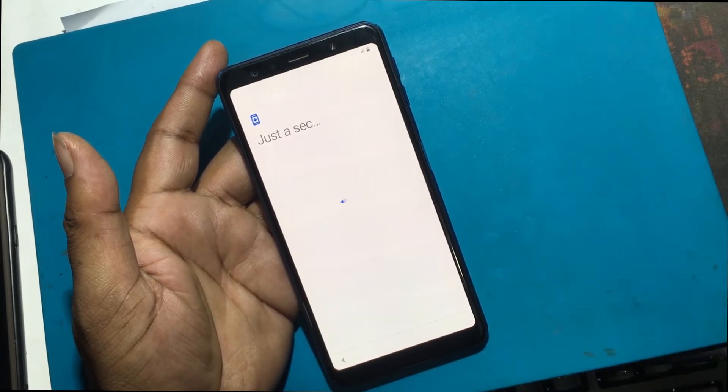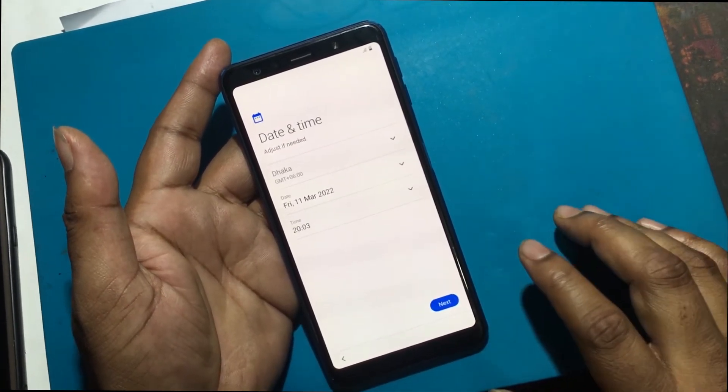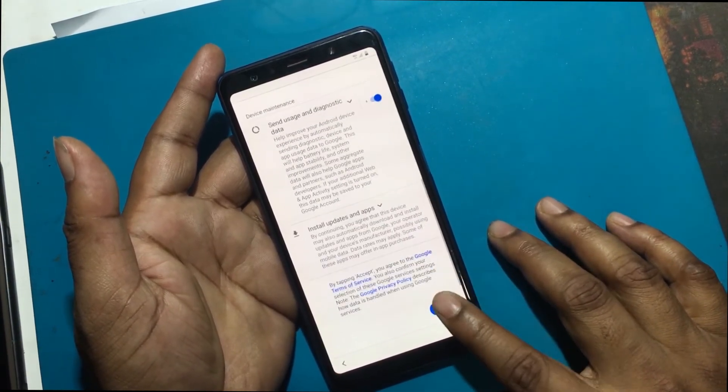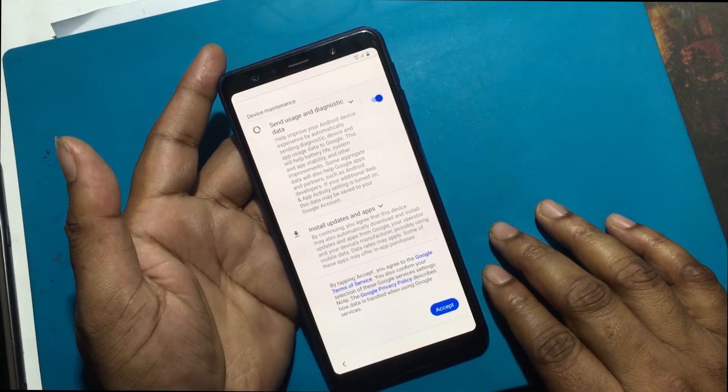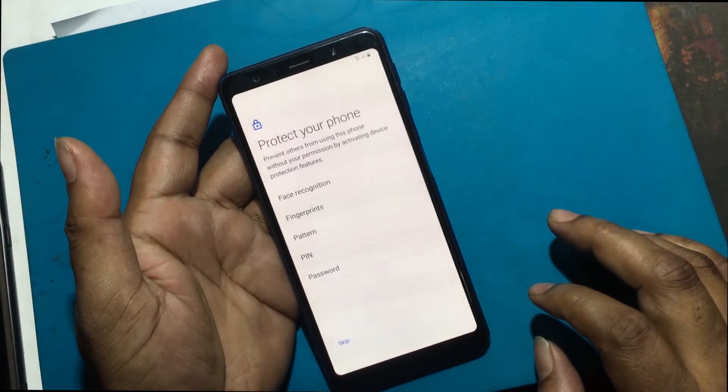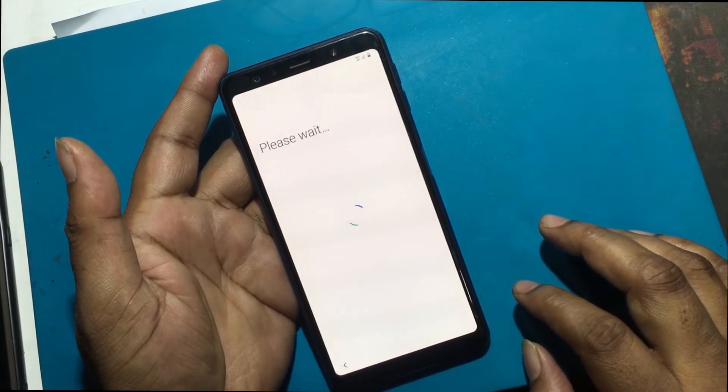If it shows your phone was factory reset and asks you to enter your PIN to unlock it after hard reset, we have a tutorial on bypassing FRP on our channel. You can watch it — the link is in the video description or in the pinned comment.